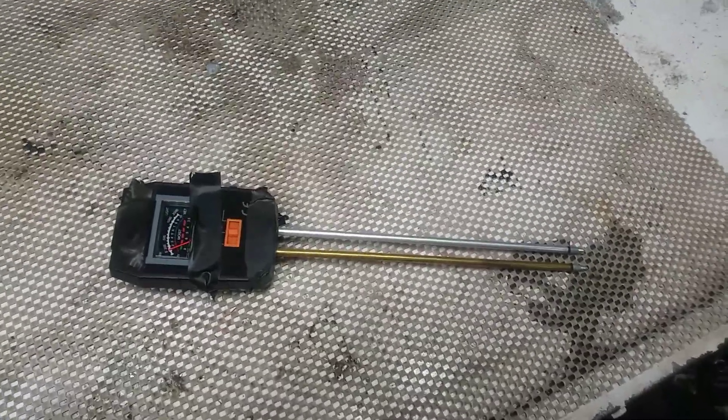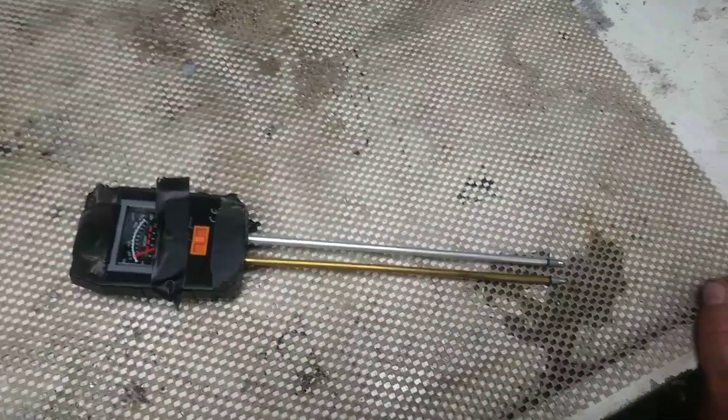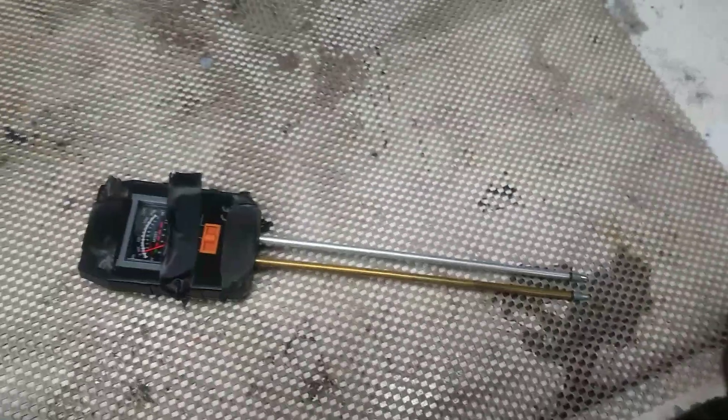Hey guys, Joe Smith. Guess what day it is. It's Thursday, that means Stump the Tool Guys. You know, you've been waiting for another one.